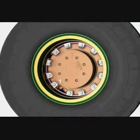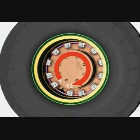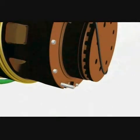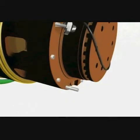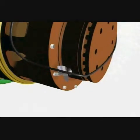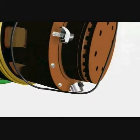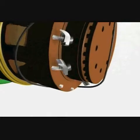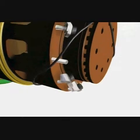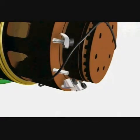Numbering the studs from the tyre inflation stem clockwise, the numbering sequence shown is consistent with the investigating officer's report. Number one: the nut has been completely removed from the stud. Numbers two and three: the studs were sheared. Number four: the stud with clamp and nut fitted had been bent. Numbers five and six: the studs were sheared. Numbers seven and eight: the studs with clamp and nut fitted had been bent. Number nine: the nut had been completely removed from the stud.